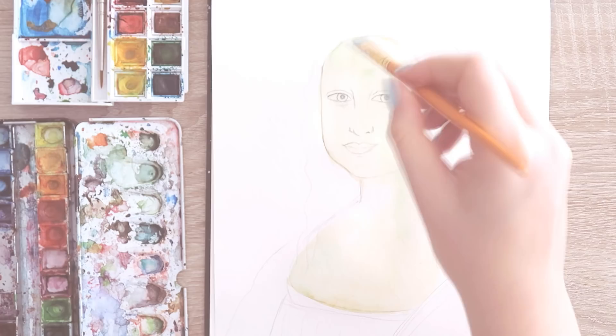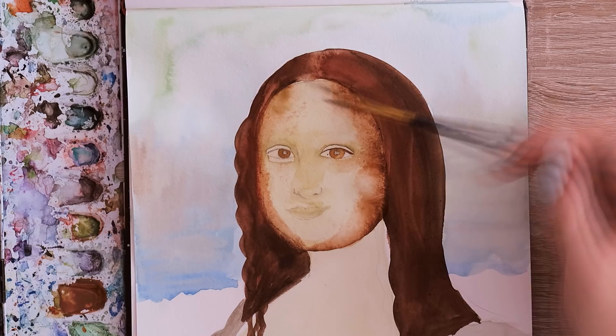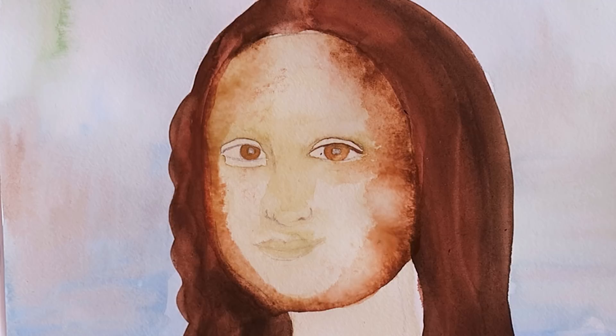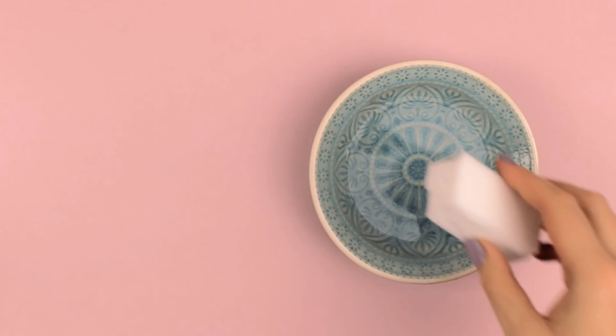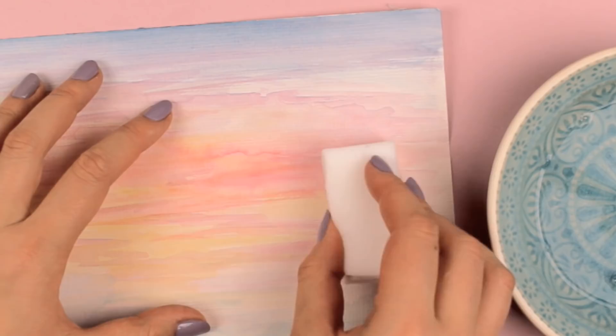Have you ever painted with watercolors and then realized that something looks totally off and you wanted to fix it? Well, instead of throwing the whole piece away, you could actually erase the paint. All you need are these dirt eraser sponges that are actually used for cleaning — but this works even with watercolors. Cut the sponge into smaller pieces so it's more convenient to use, add one piece into some clean water, and squeeze out the excess water. Then you can carefully erase the watercolor paint. Turn the sponge around and clean it with clear water from time to time so you can always use the clean side.